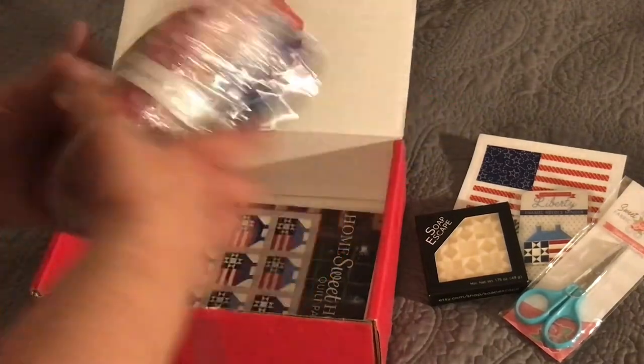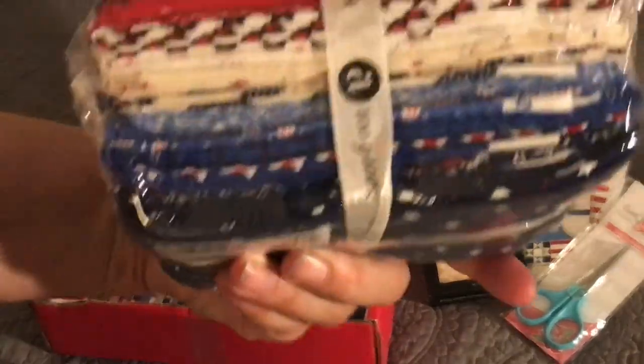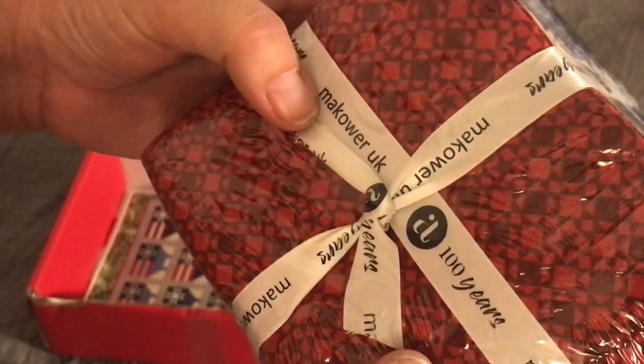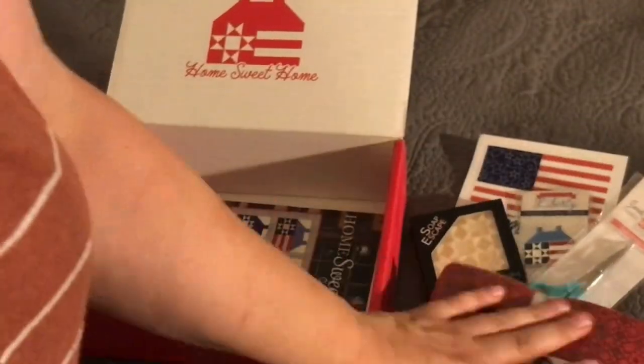And then we got the fabric — it's a nice big bundle. It says Make Our UK 100 Years on it. It's a big, big bundle of fabric.